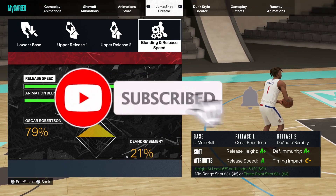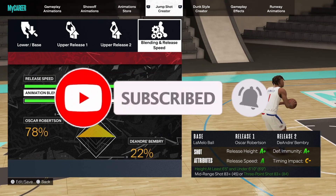What's up YouTube, King Philly here. If you're new, be sure to subscribe to the channel and leave a like on this video. Today, I got a great jump shot for you guys.